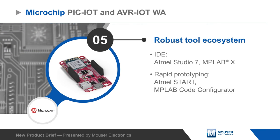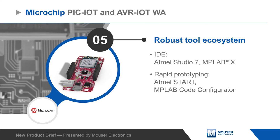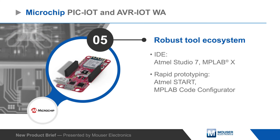Microchip's PIC-IoT and AVR-IoT WA Development Boards are supported by Microchip's robust ecosystem of development tools and code generators for rapid prototyping.